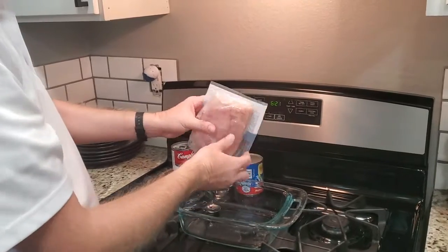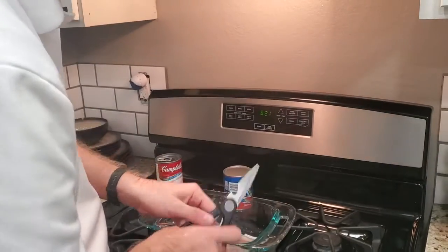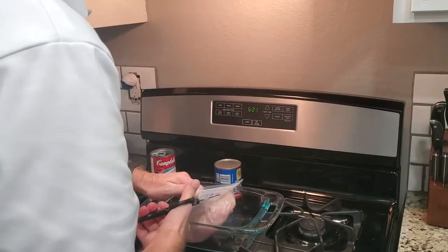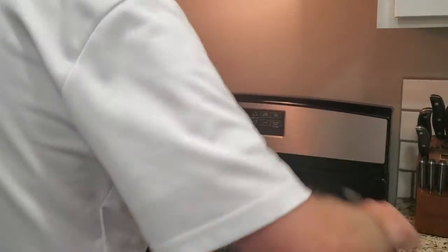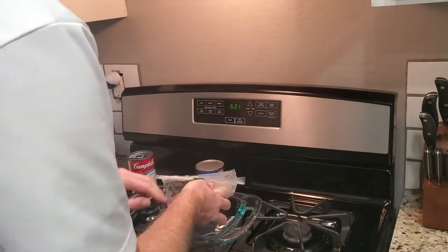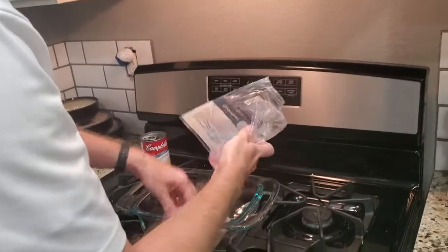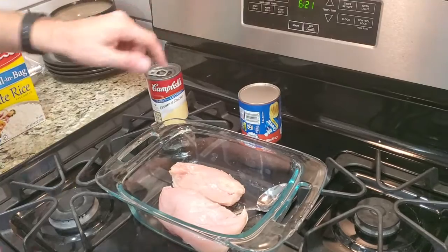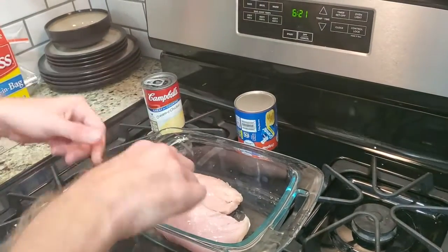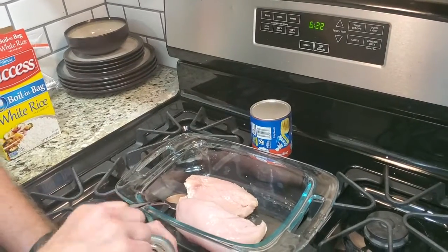I've got a little over a pound of organic chicken breast. They are very well thawed. And for only two chicken breasts, just use one can. This is cream of chicken soup — or you can use cream of mushroom.